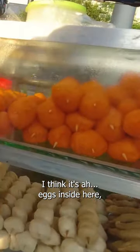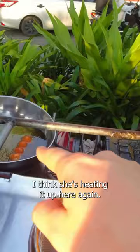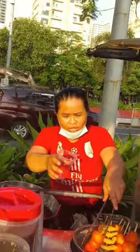I think there are eggs inside here and they fry it with some flour around it. The sauce is really good. I think she's heating it up again, putting it into the oil for a short amount of time just to make it hot. There are different sauces here.